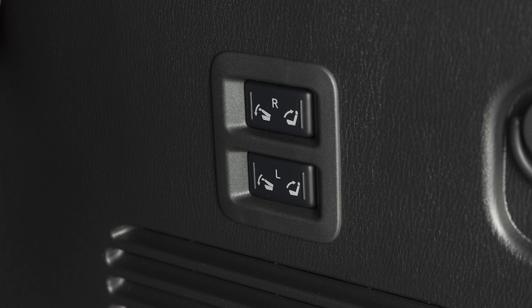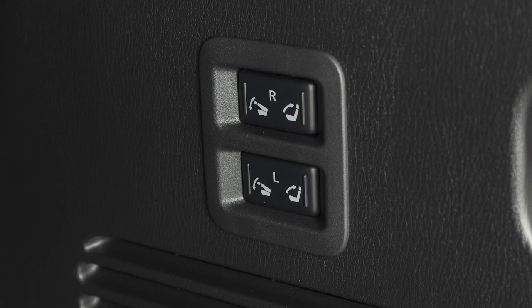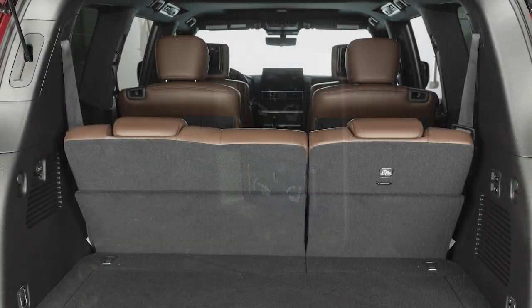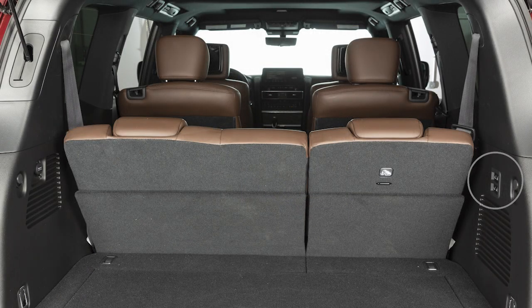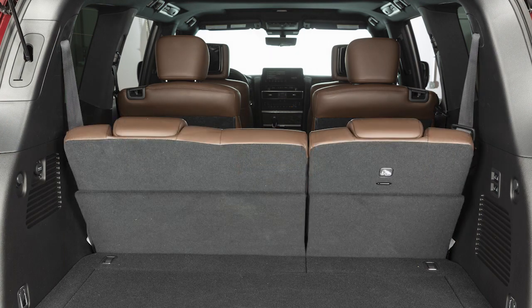Your vehicle may be equipped with a switch to fold the third row seats flat. There are two switches marked L for left and R for right on the passenger side of the cargo area, used to fold down the left or right third row seats. A beep will sound once when the seat begins to fold down or return upright. When the seat is fully folded or upright, the beep will sound twice.